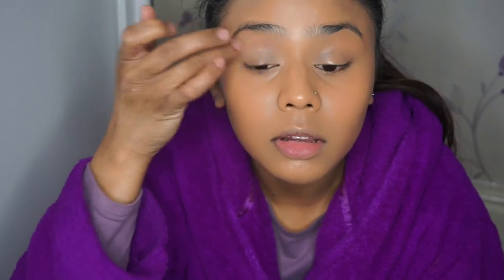I'm going to prime my eyes while I do my brows, so I'm just using this Smashbox 24-hour eye primer - I put that on the back of my hand and apply it with my finger. Then I'm going to set it with Rimmel London's pressed powder as well.